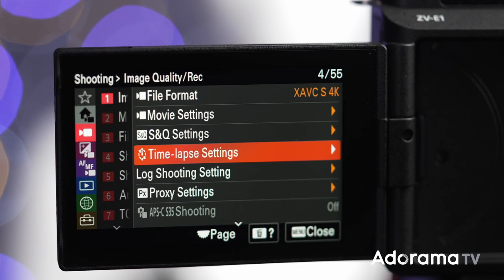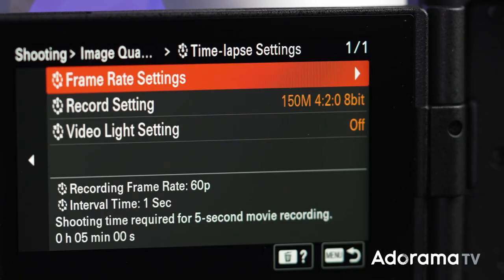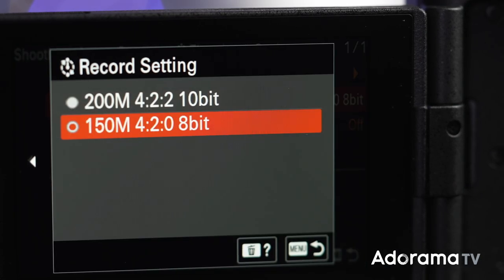You now have a time-lapse function in camera, which means no more third-party apps or external units. You can get high-quality time-lapse right in camera.